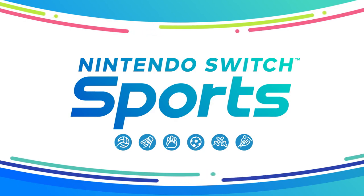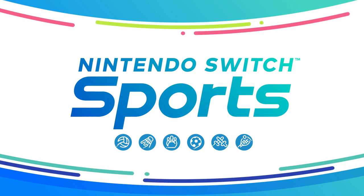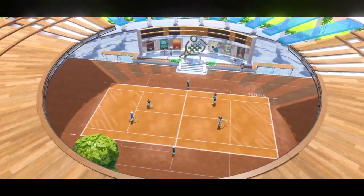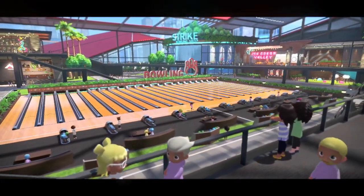It's a new iteration of the Wii Sports series: Nintendo Switch Sports. Let's begin with these three sports — you might recognize them from past Wii Sports games.